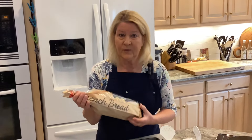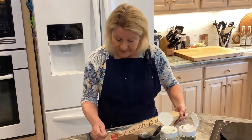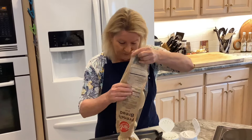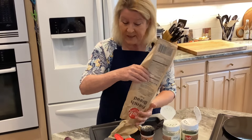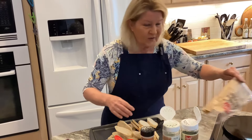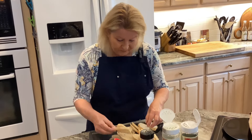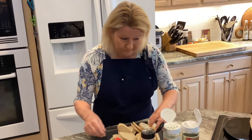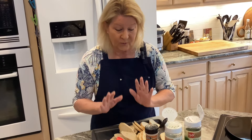I'll show you how I make them and put it all together. First you need to make your crostini. I have French bread here and I went ahead and cut it on the bias, about a quarter of an inch thick. Sometimes with French bread there are holes in the center, so you just have to work around that.